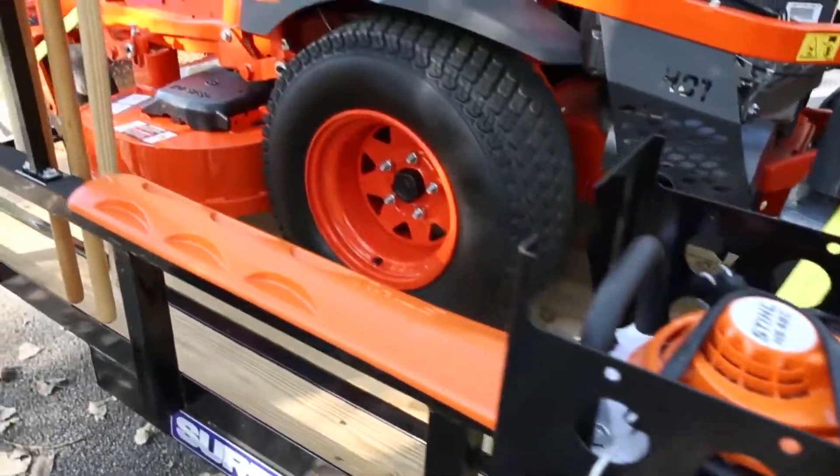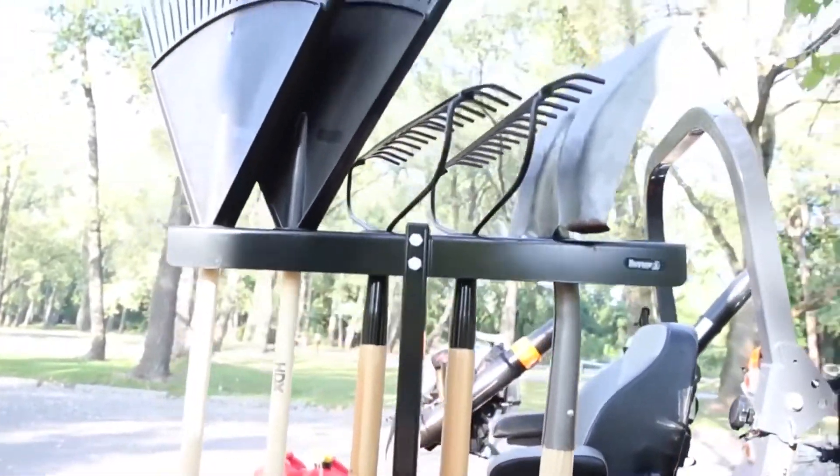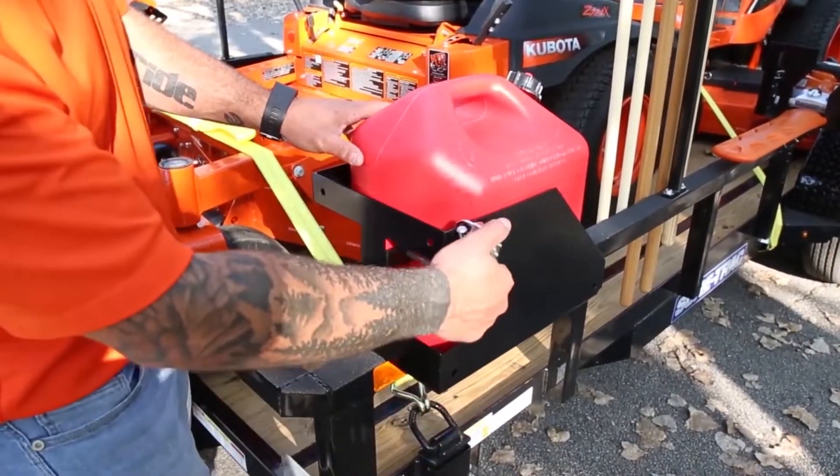Up front here is our vertical hand tool rack — just a great way to keep your hand tools secure and out of the way. Over here at the front corner is our five-gallon lockable gas can rack.